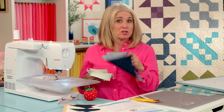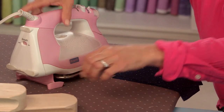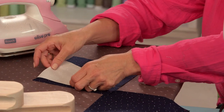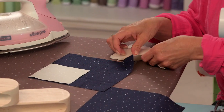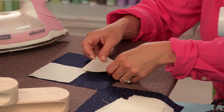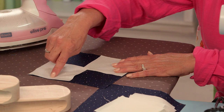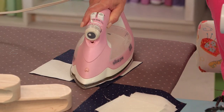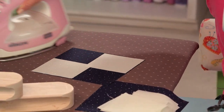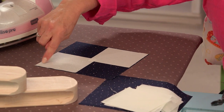Let's take it to our pressing station. I'm going to show you how to lay this out before we sew. For each of these blocks, we're going to lay a small square on one corner and then the opposite corner diagonally, lining the marked line right in the middle, corner to corner. I give it a quick press to make a temporary adhesive. Now this is not going to be your sew line — this is your guide. You're going to sew a quarter inch on each side of the line.